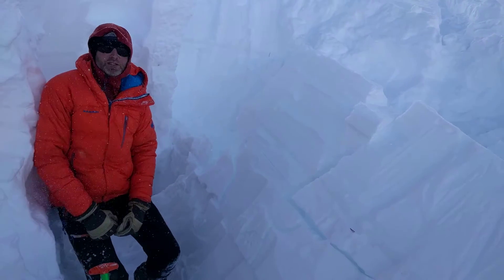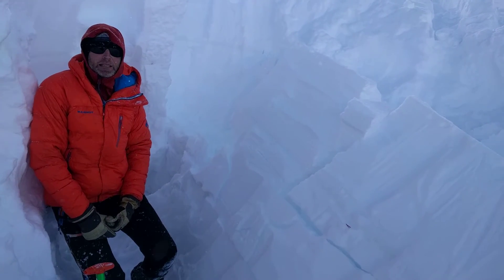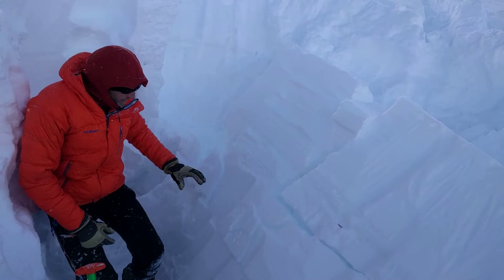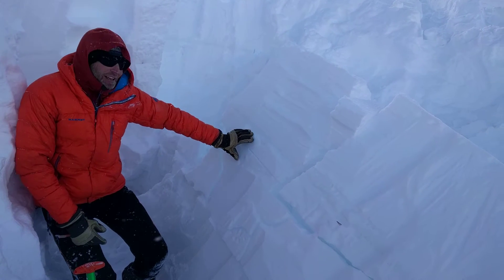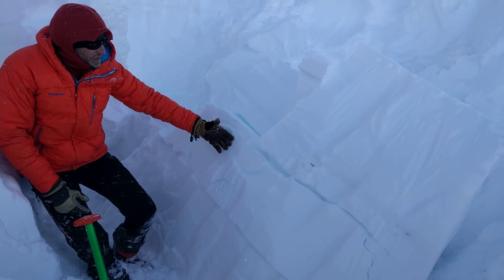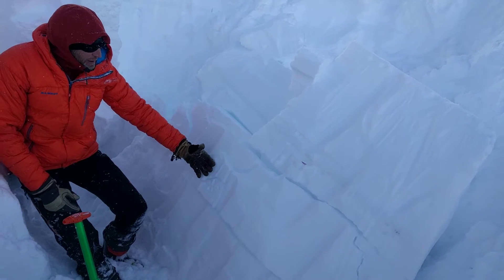We're here on the Far East Ridge, Tamarack Peak, on a north-facing aspect, a little over 9,000 feet — about 9,300 feet. We were isolating a propagation saw test and didn't finish cutting the entire block out when it failed.